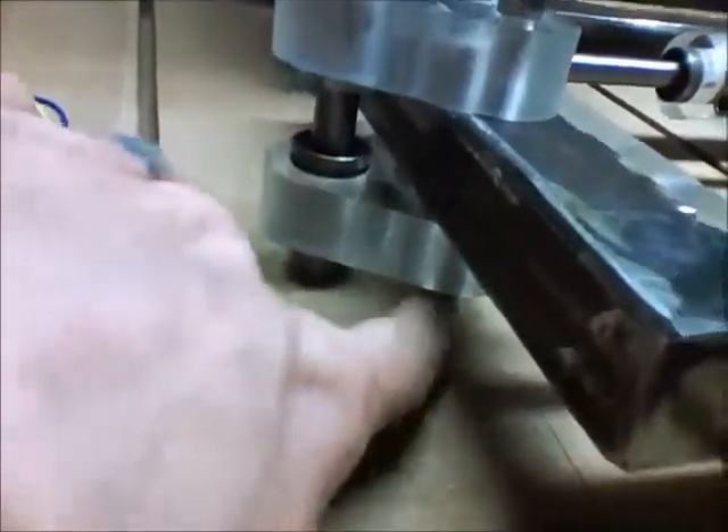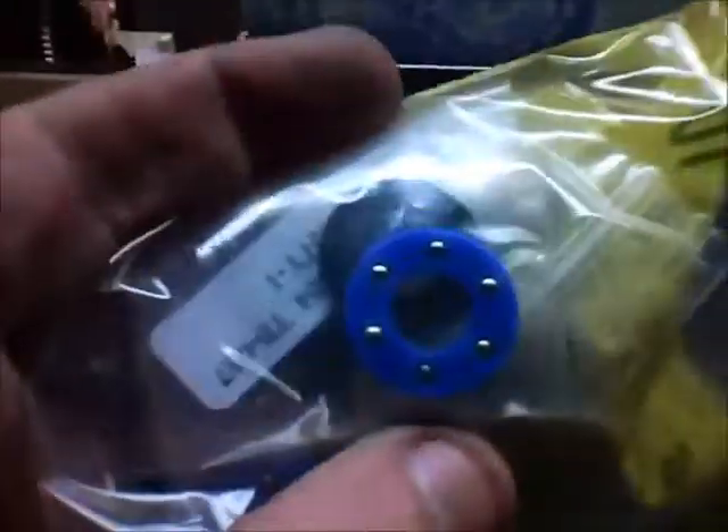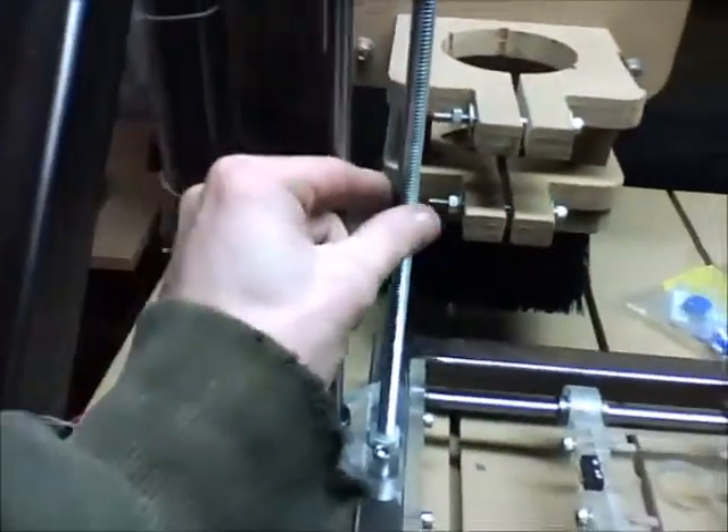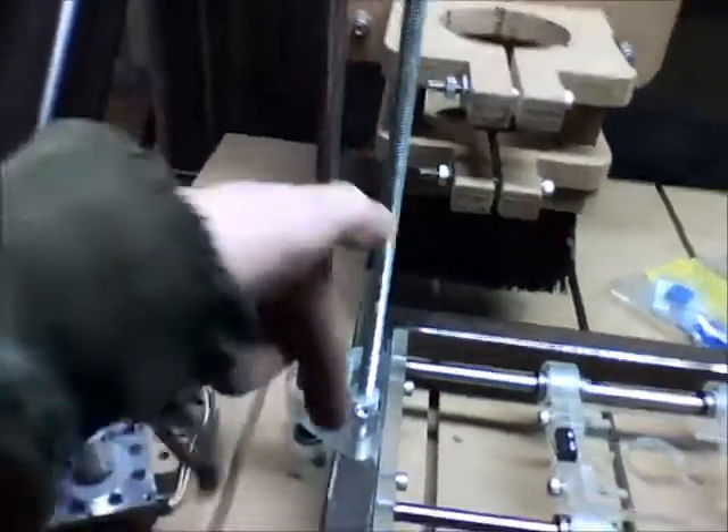It'll connect via a flex coupler at the top of the frame, so this rod needs to be cut to match. These are the rods for the Z-axis and they'll go down into a plate — wait, there's more. There are my thrust bearings — those are the rotational bearings that the threaded rods are going to sit on so they can spin on the frame below.